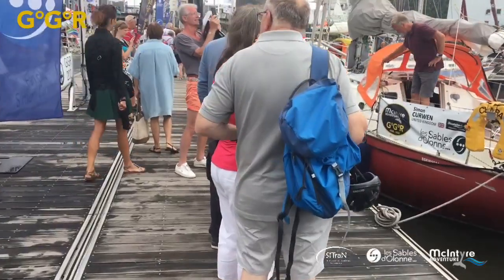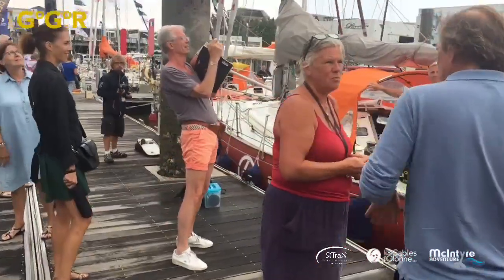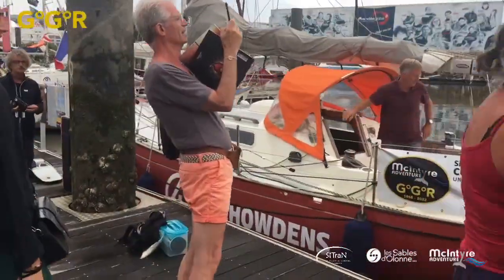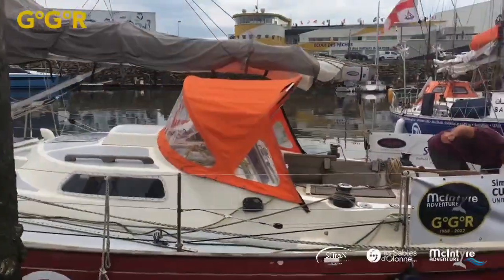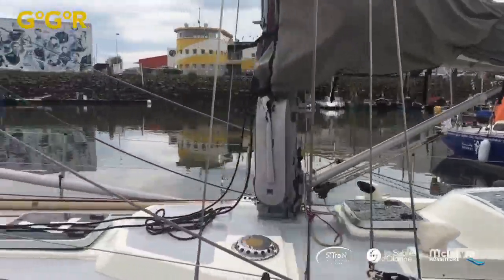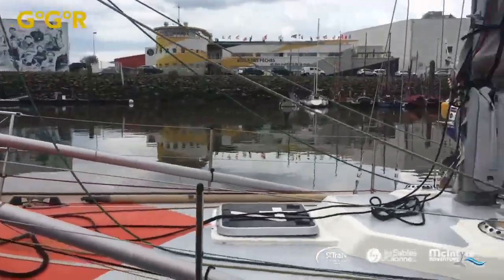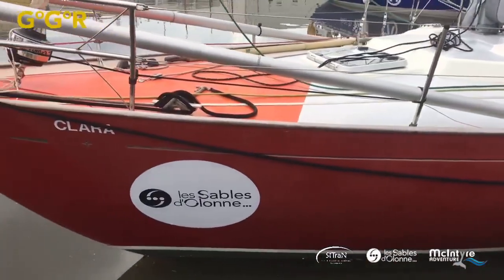Good afternoon everyone. It's me behind the screen, just looking at Simon Kerwin's boat. I'm going to start the first of a technical run-through on exactly what's going on. Simon's playing around with the boat right now, so I'll explain some things about it. It's a Biscay 36, and there's another one — Michael Goog has another Biscay 36.